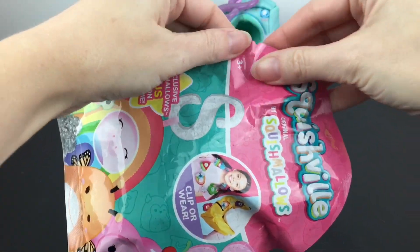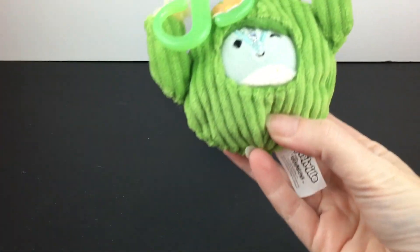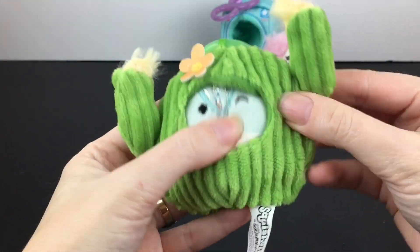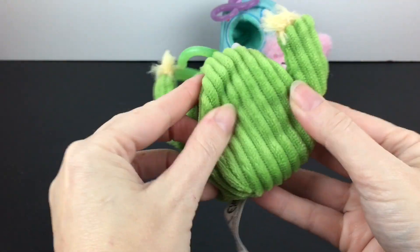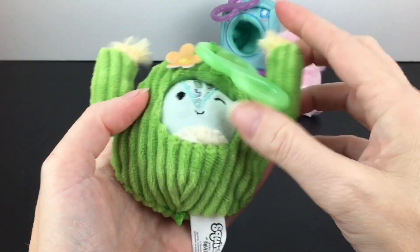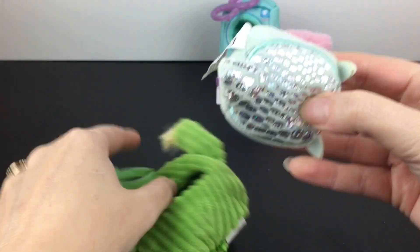Okay, our second blind bag — whoever's in here is a welcome addition. We have the little cactus! Okay, this is hilarious. This outfit is going to be a lot more forgiving — it's very soft and pliable, where that camera looks like a washing machine; that was a hard one. Let's see who comes out — is he like a little armadillo?